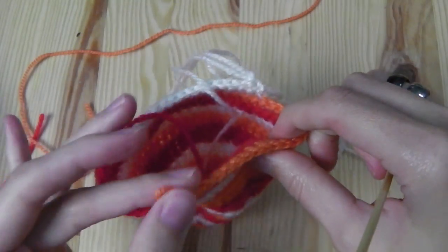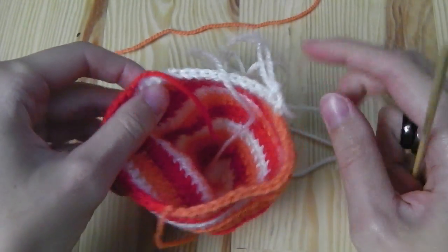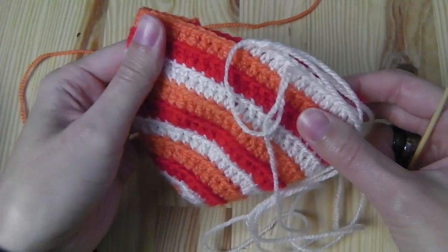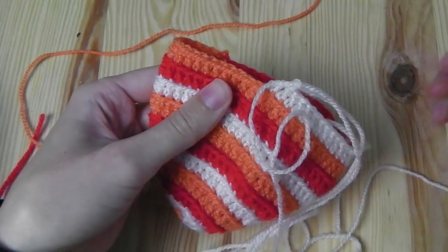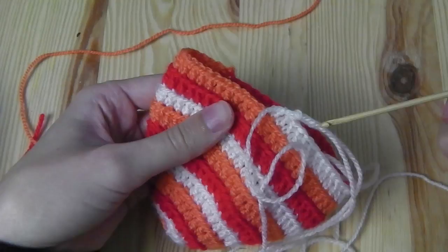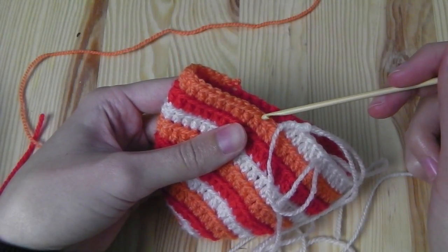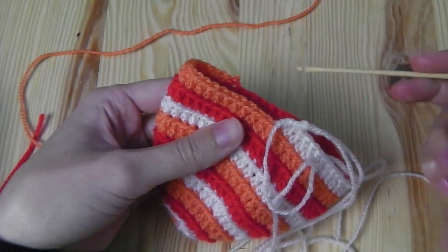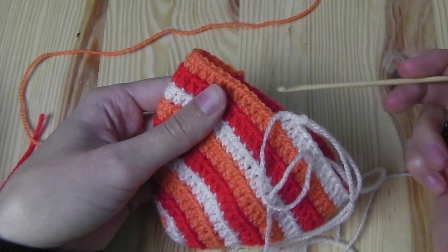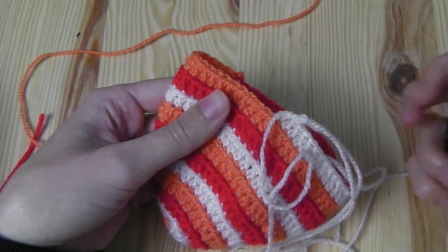Do this with all three colors and you have a finished hat. Alternatively, you can continue with just one color to create an edging — work a half double crochet, a single crochet, then continue some rounds with single crochets, and finish the last stitch with a slip stitch before cutting the yarn.